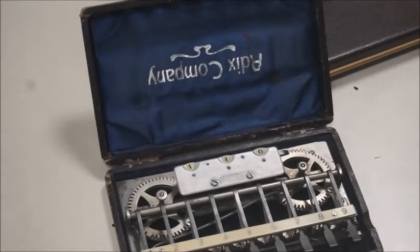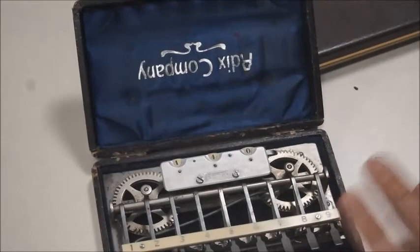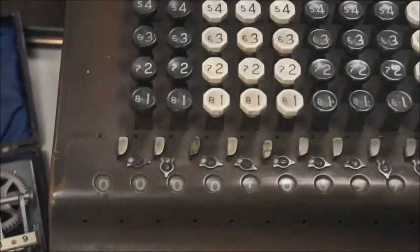Now, let's say you were an accountant at the beginning of the 20th century and you had to do big additions — all you'd have is this Adix. It would take forever and you might make mistakes. But there was another option, and I'll make another video about this one too.